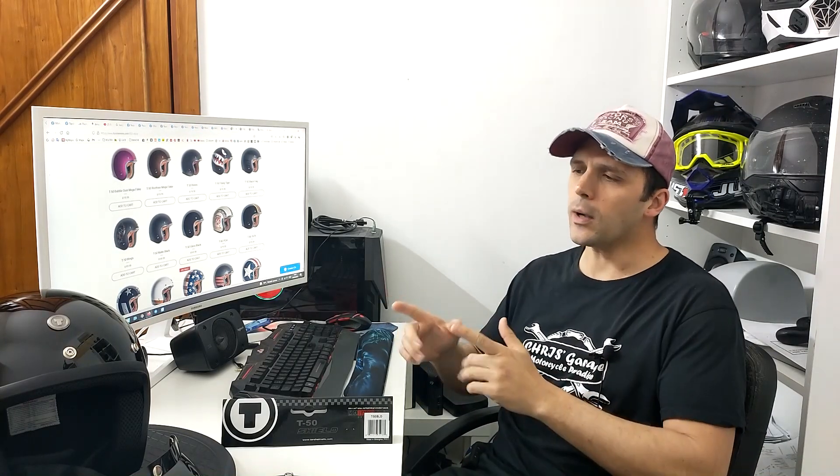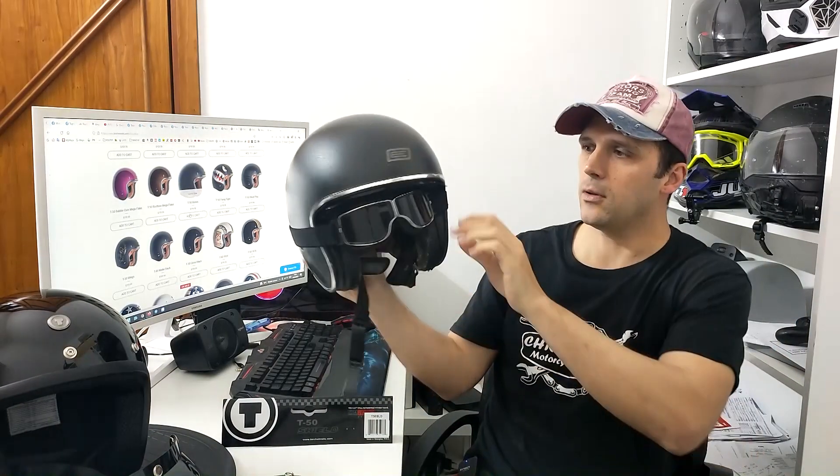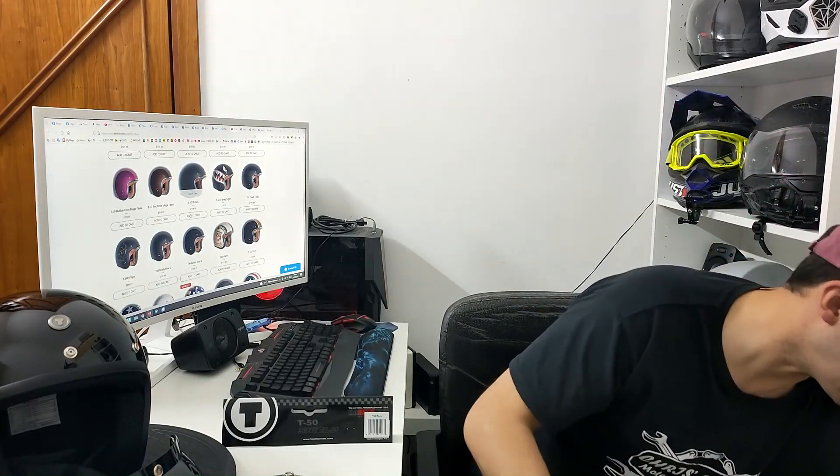In definitiva il T50 della Torque è un casco con il giusto rapporto qualità-prezzo. Non è come il T1, che mi è piaciuto veramente tanto e ha un rapporto qualità-prezzo eccezionale. Il T50 non costa né troppo né poco rispetto a quello che offre. Quindi non vi dico di preferirlo a tanti altri brand che fanno caschi di questo tipo, come ad esempio un casco con visiera solare ma senza bottoni. In base allo stile, ognuno compra il casco che preferisce.